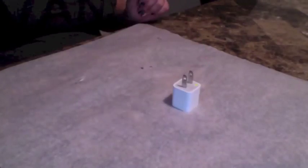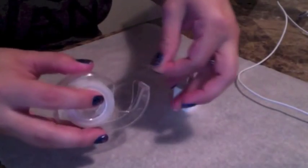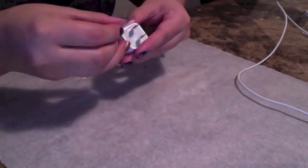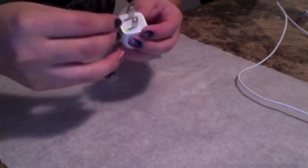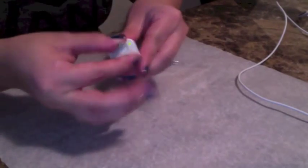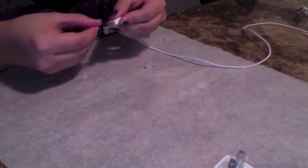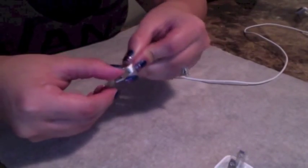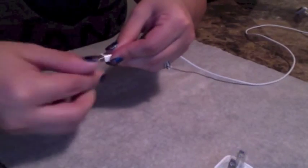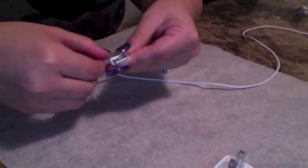The first thing you want to do is tape anything off that you don't want to get Mod Podge or glitter on. I also suggest knowing where the end of the tape is so it's easier to take off once your project is complete. Whatever you don't want to get Mod Podge on is where I would suggest to put tape, just to play it safe.